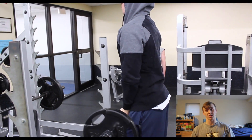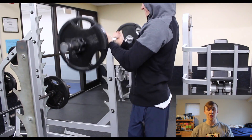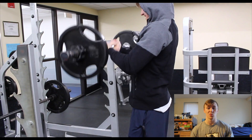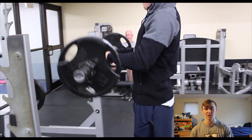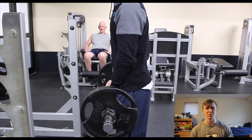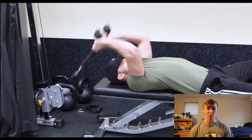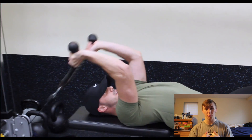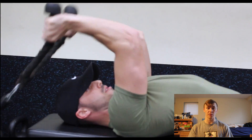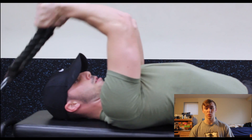In this workout we did arm day, so we used biceps and triceps in a superset. We'll get into a little bit of the method behind the madness a little bit later in the video. Our next superset: the first exercise was a tricep rope extension laying on a flat bench, just to hit it from the specific angle that we wanted.